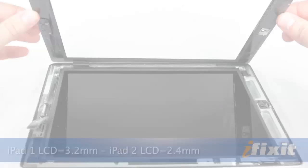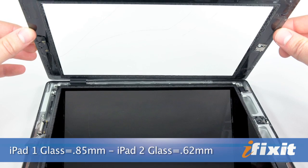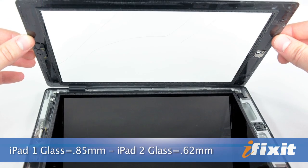Those are the primary changes with the iPad 2. One possible word of warning: the LCD and glass on the iPad 2 are considerably thinner than on the iPad 1. While this does make the device a little bit lighter, it's also going to affect its durability, and because the iPad is just one giant touchscreen, it may not be worth the trade-off.